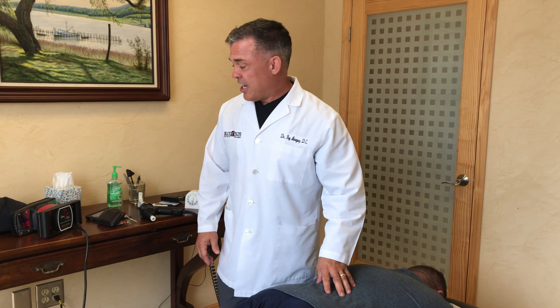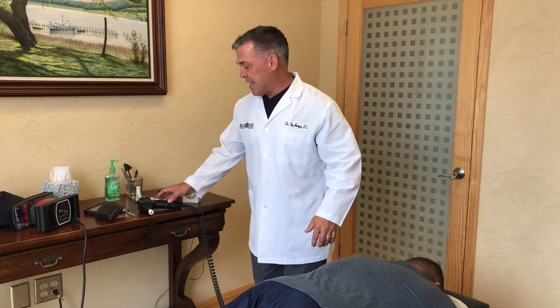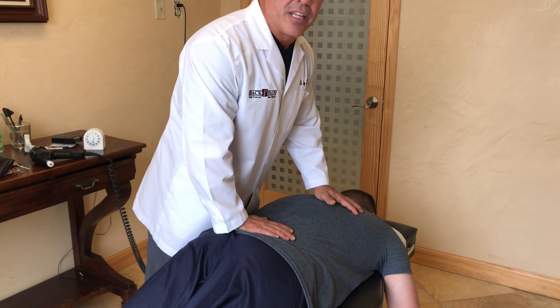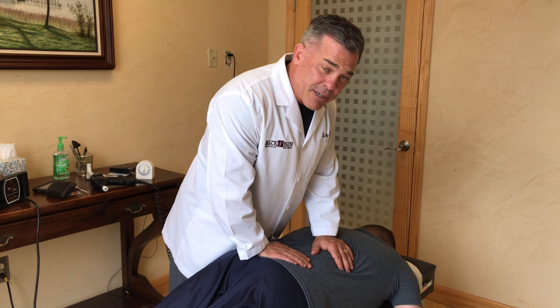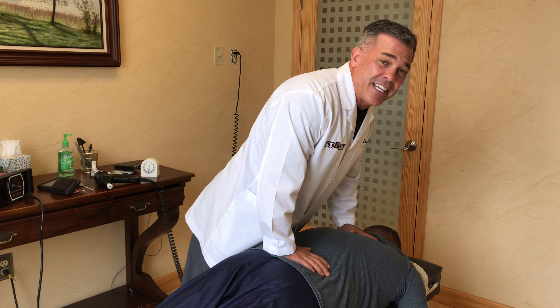He needs to get adjusted once or twice a month, and that kind of keeps him right where we need to be. So we're going to do a general manipulation of his entire spine to decompress the joints, keep him functioning the way that he should, and preventing some injuries.